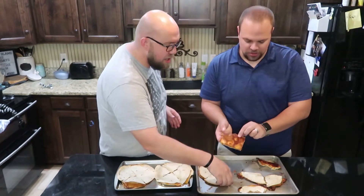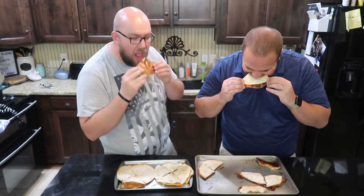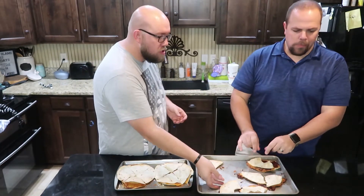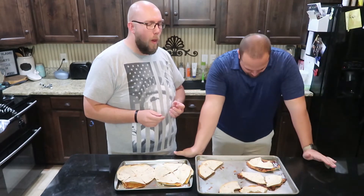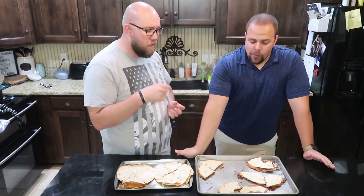It's the chorizo and Mexican blend. We should wait — that's very good. This is my favorite one so far.